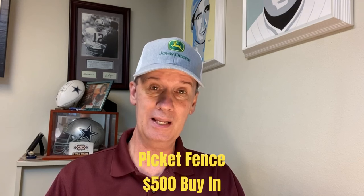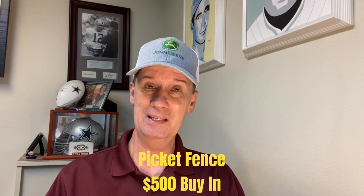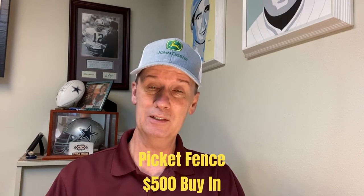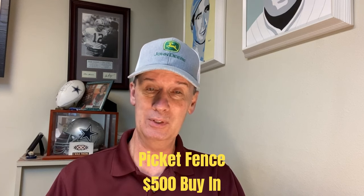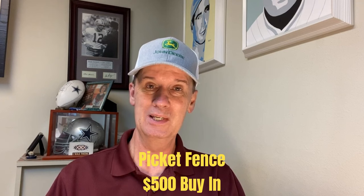So this has three things that I like in a system: it's got a lot of coverage, it's got a slow progression, and it's got jackpot numbers. We've got 20 of the numbers covered. It takes two consecutive losses before we move up to the next level, and we do have five jackpot numbers so we can make some money quickly on this. So let's head on down to the felt and explain the nuts and bolts of it, spin the ball for a few minutes, and see if we think this one is casino worthy.